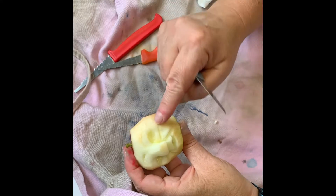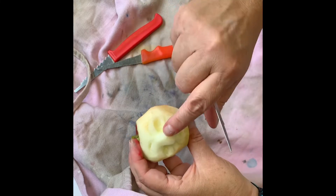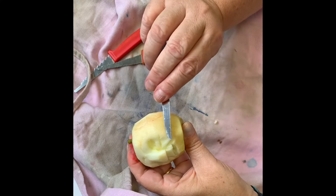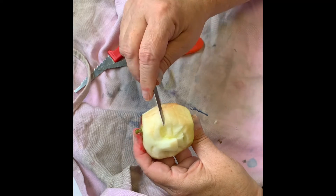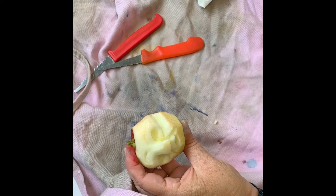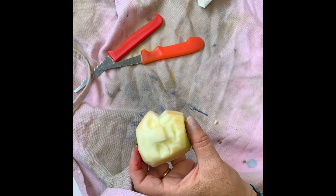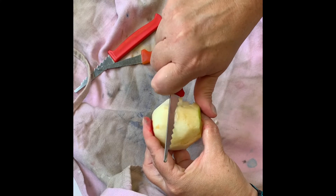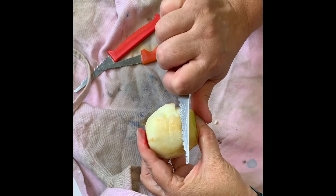I think you need some cheekbones. I'm going to do a line and then another line — same technique — pushing the knife from one line to the other and popping out the wedge. Let's see if I can do the other cheekbone with a pumpkin saw. Oh yeah, that's not bad!